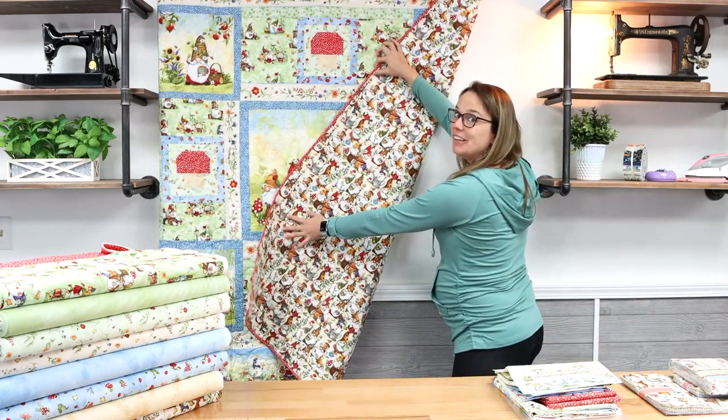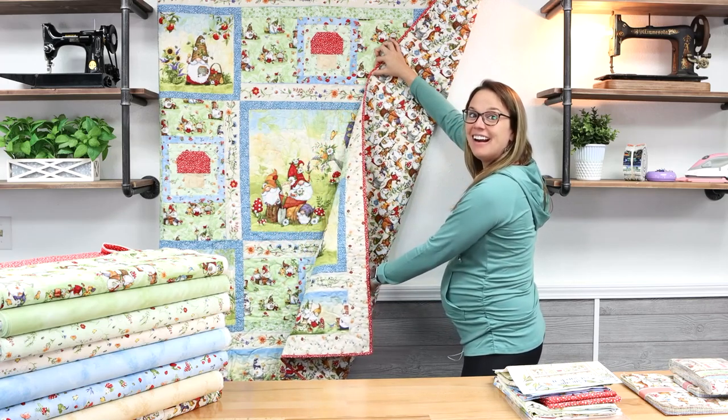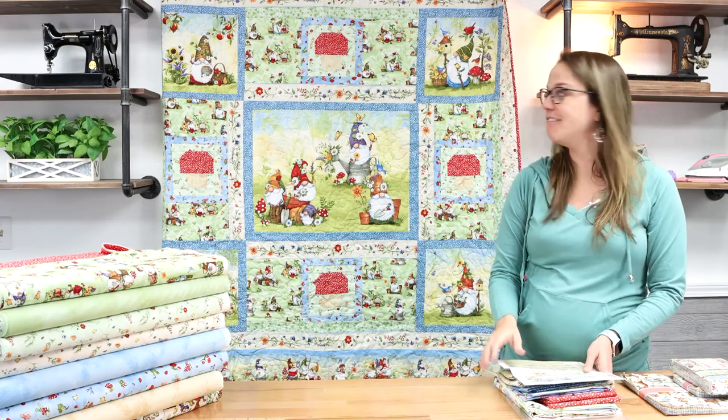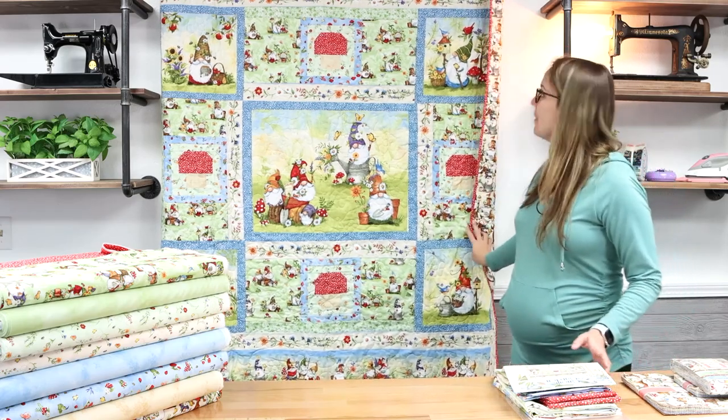It's just adorable — hopefully you can see that there. But a very simple quilt to make. Looks like a lot of fun and very lovable and huggable.